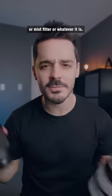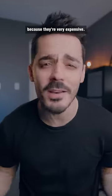Maybe it's a polarizer or a mist filter or whatever it is. You don't want to buy multiple because they're very expensive.